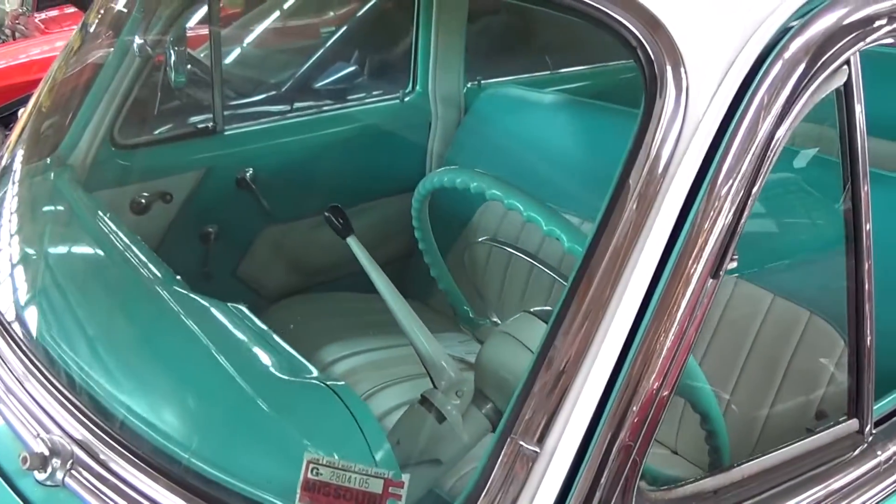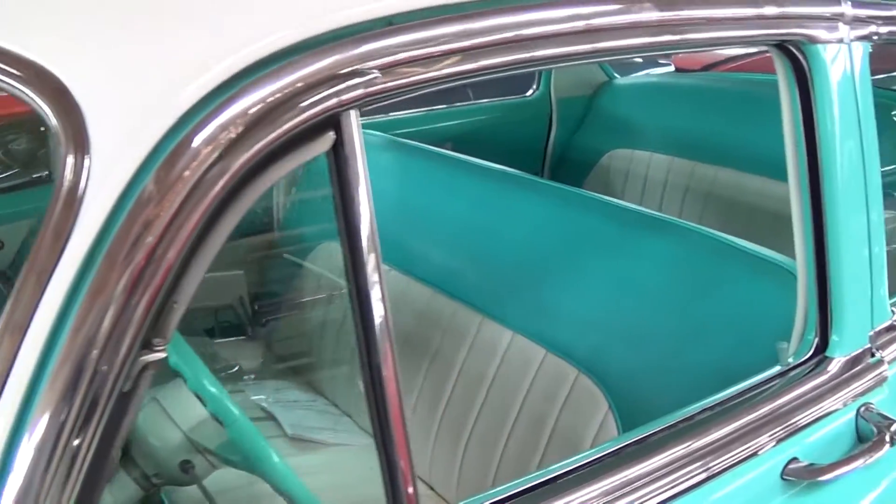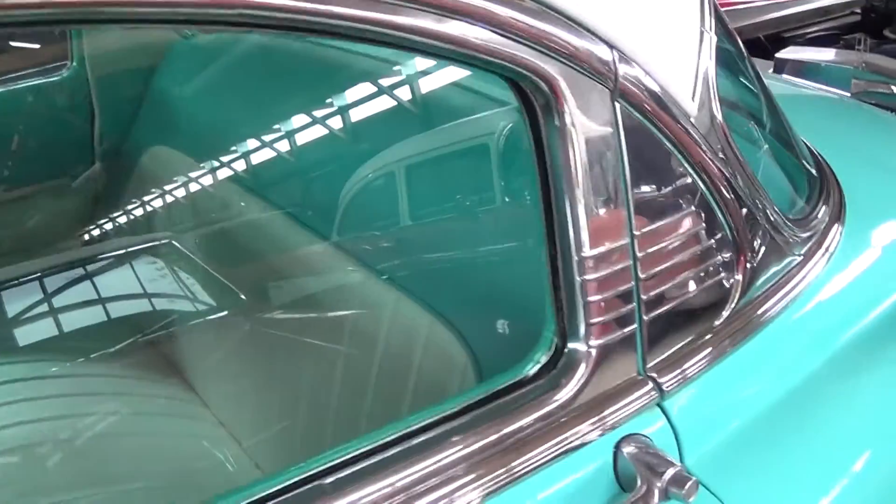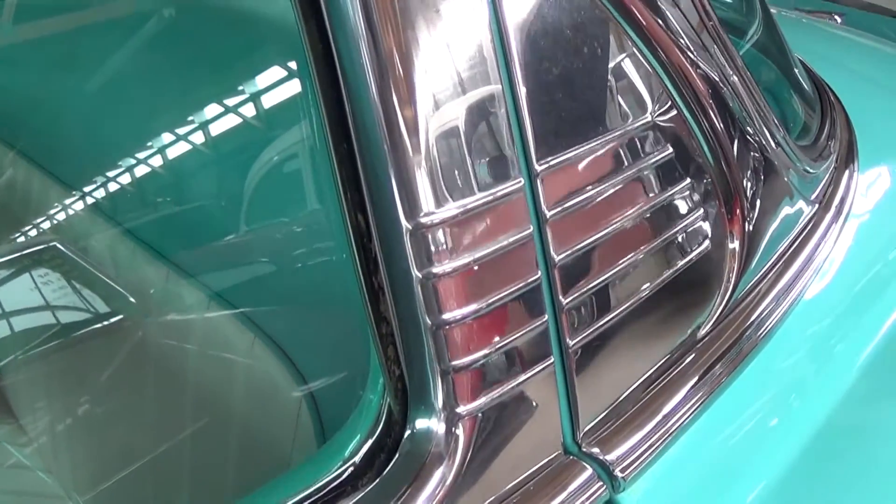The glass looks good, all the trim's in really good shape as well. You can see the little trim details I'm talking about — very impressive.